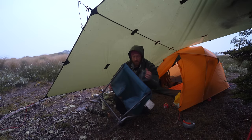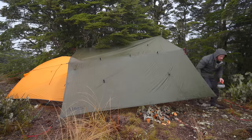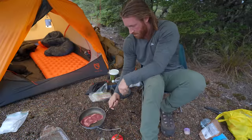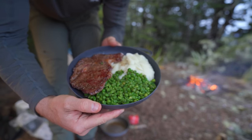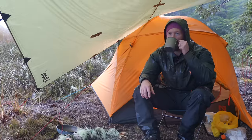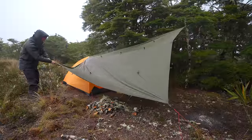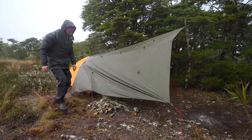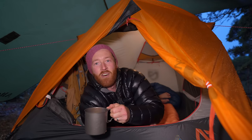Oh my chair is soaked! Wagyu steak, minted peas and mashed potato. There's nothing quite like having a coffee from bed in your tent when it's raining like this.